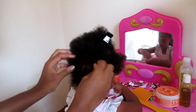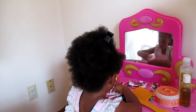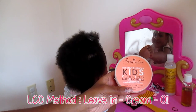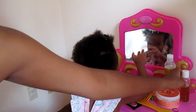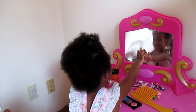I already moisturized and detangled her hair. I've been doing the LCO method — that's the way I do it, it works better for her hair. What I use is the Shea Moisture Extra Moisture Detangler for my leave-in, then I applied the Curls Kids Curling Cream to her hair, and then I followed up with an oil blend — Jamaican black castor oil and olive oil. I put those things in her hair first to really moisturize and seal in all the moisture.